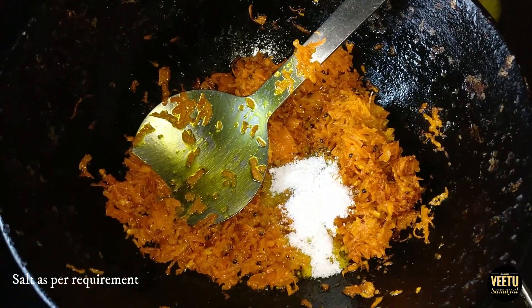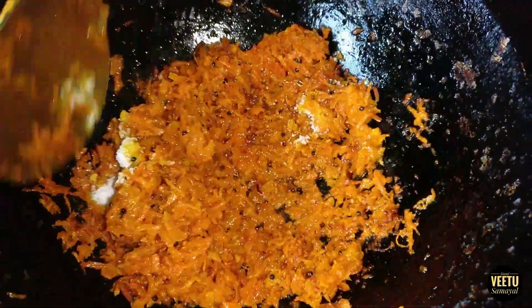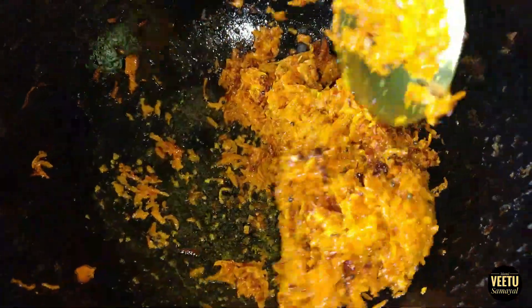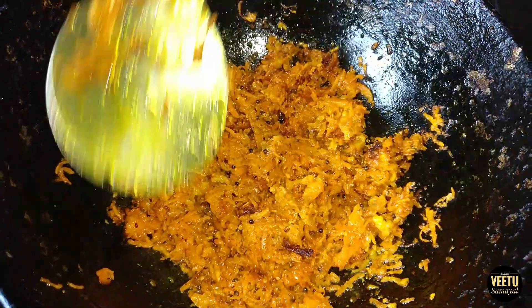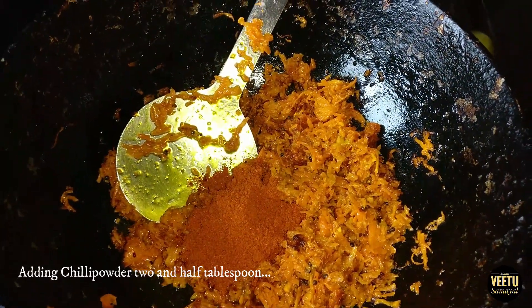I will mix it with the lemon juice. I stir two teaspoons of the lemon juice. I will mix two teaspoons of the lemon juice.